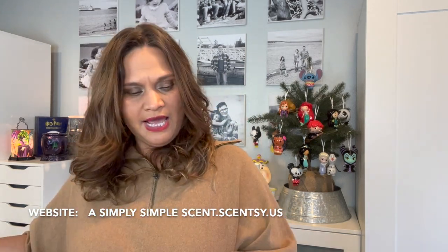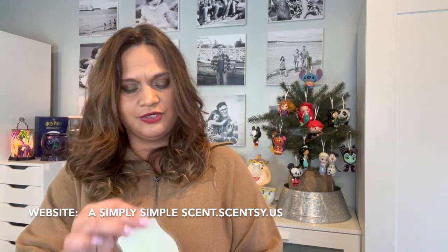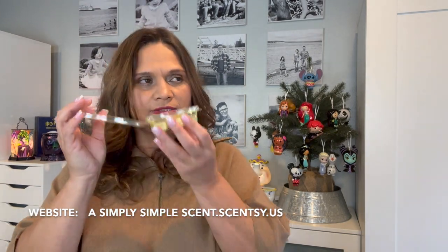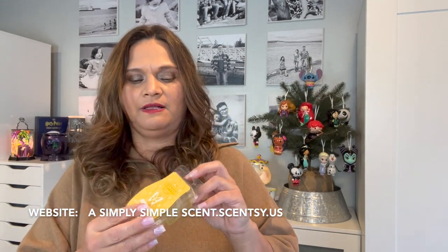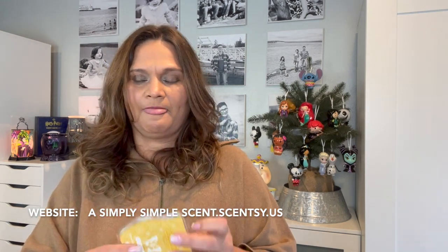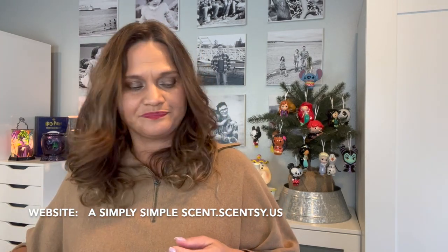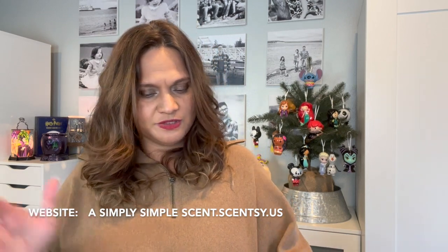For the kids, one more scent they love — sugary sweet — is Caramel Sugar Cone. This smells amazing. If you like caramel scents, I love this one. It's one of my favorite caramel scents Scentsy has ever had. I'm down to the last one and Jonathan's probably going to have it.